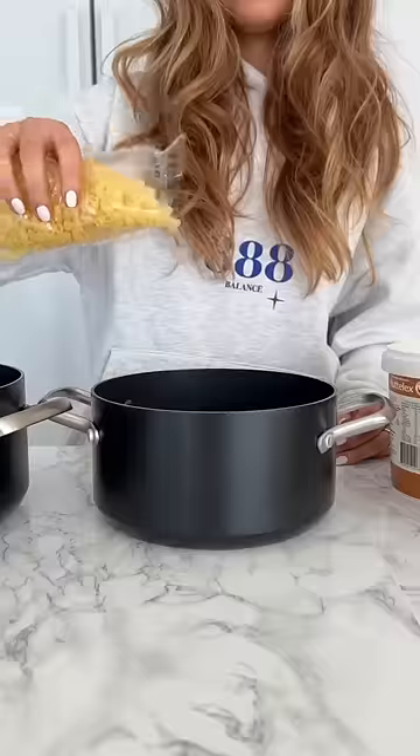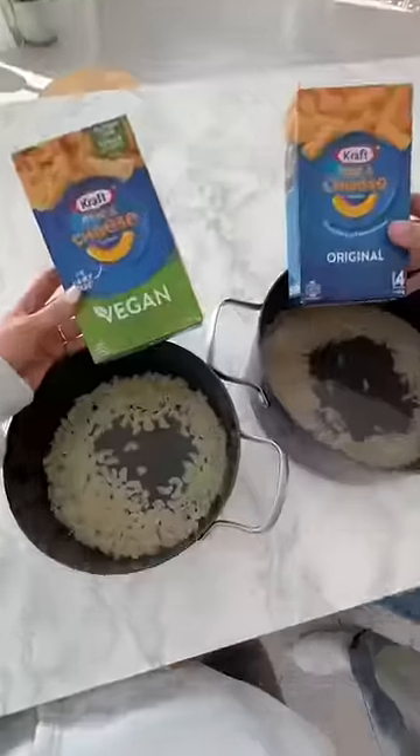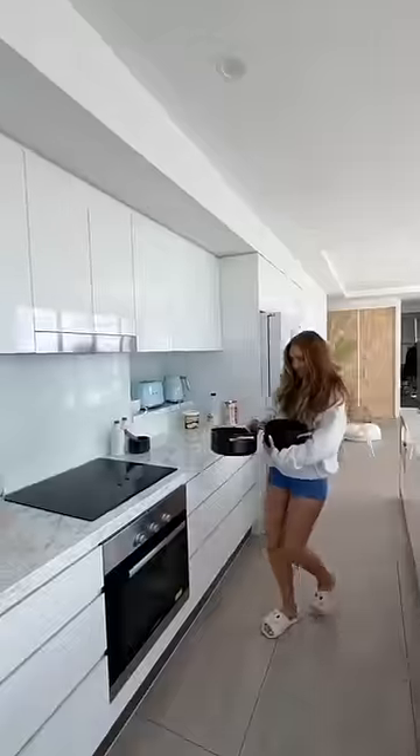One thing I didn't expect was the pasta shells to be different. The real OG pasta shells, they're like iconic. You can't just change them.